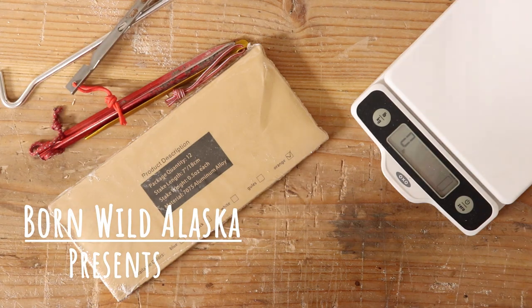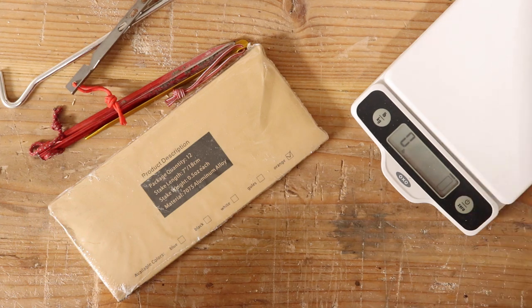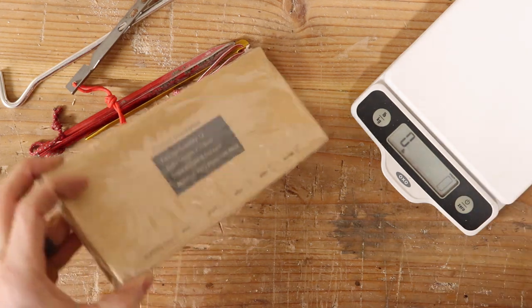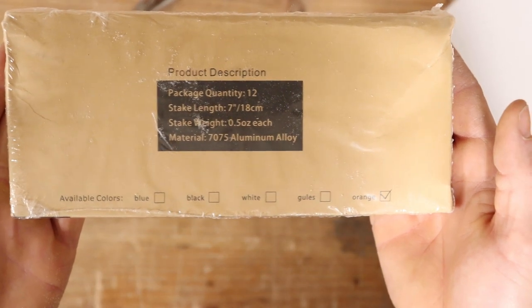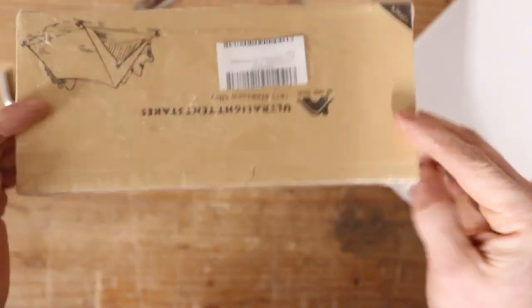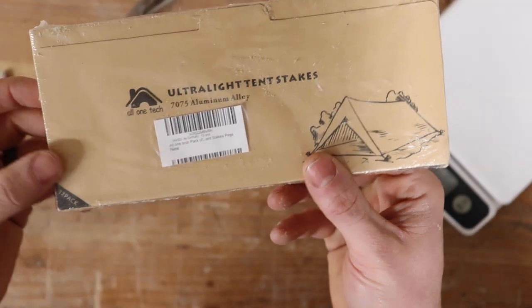Hey, welcome back everybody. We are going to do a little bit of a torture test on some tent stakes. So we bought these off Amazon — 12 of them. They are Y-beam tent stakes, the ultra-light tent stakes, orange, aluminum alloy.